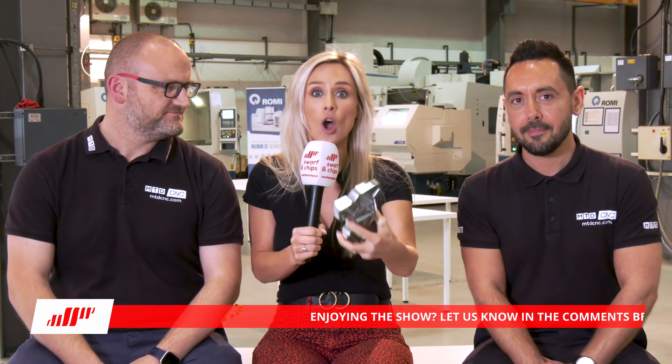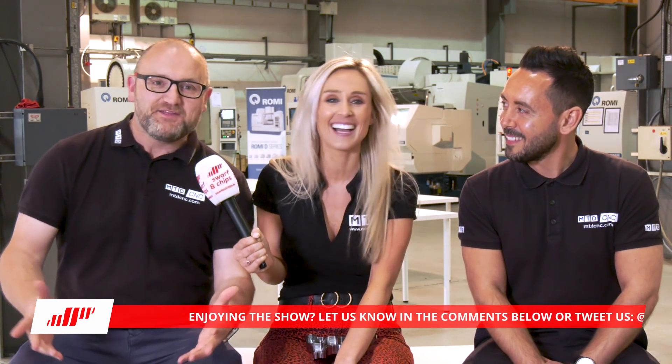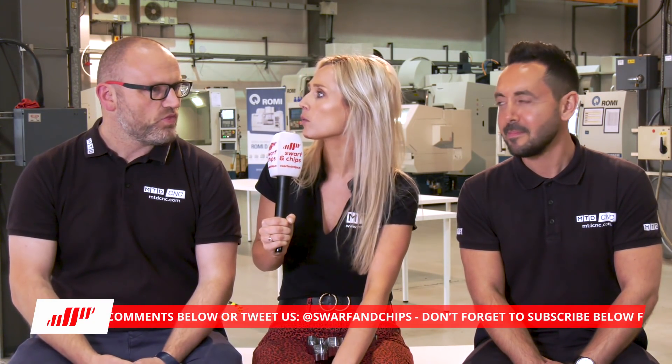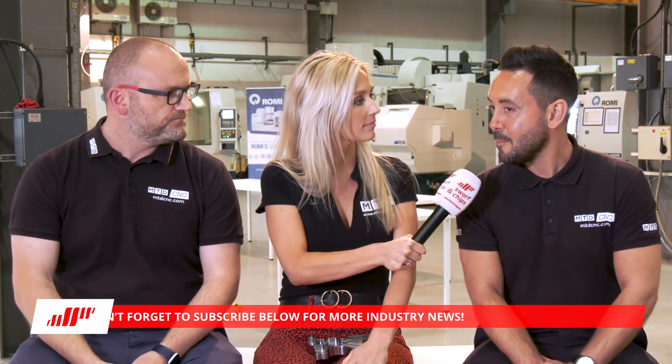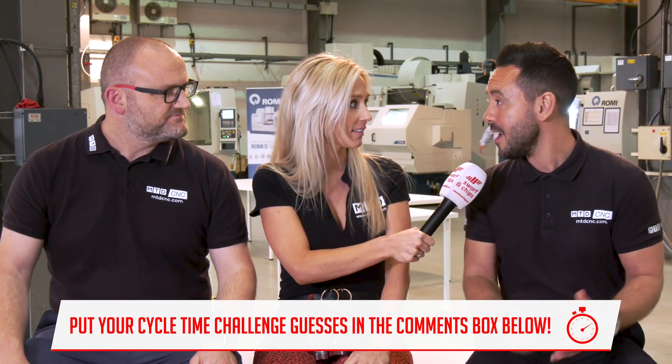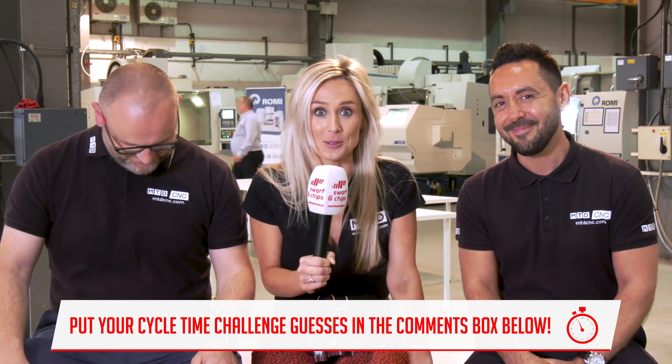What a great day it's been. Do not forget to put your guesses in the comments box below for a chance to win the Swarf and Chips goodie bag on the Cycle Time Challenge. How's your day been? No, it's been a great day — loads of highlights. The V5 VMC, the new machine, stunning. But I also like the injection moulding space — it's fairly unique seeing a company providing both types of machines. Energy efficient, ultra productive machines. I think it's been a really collaborative event and some of the solutions they had on show today were great. Don't forget to like, comment and subscribe — and as we always say, keep those spindles turning.